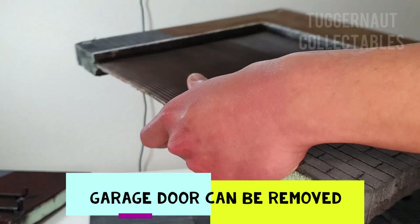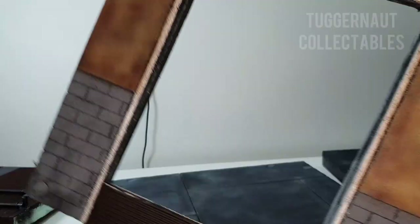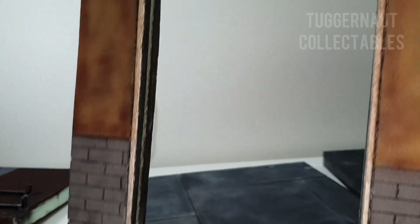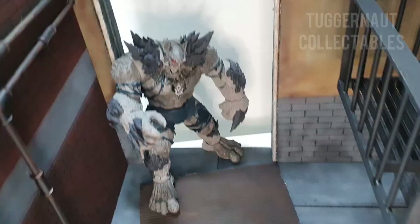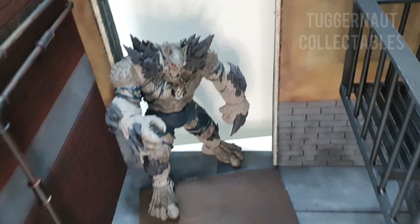Here we have the garage door which can be easily removed. Just simply slide it down slowly to make sure you won't break it — it's made out of cardboard and it's a bit soft. Then we put back the garage door and the other pieces. This door can fit up to 10-inch tall figures, but that's the maximum. As you can see, we can fit Marvel Select figures and McFarlane Toys figures as well.